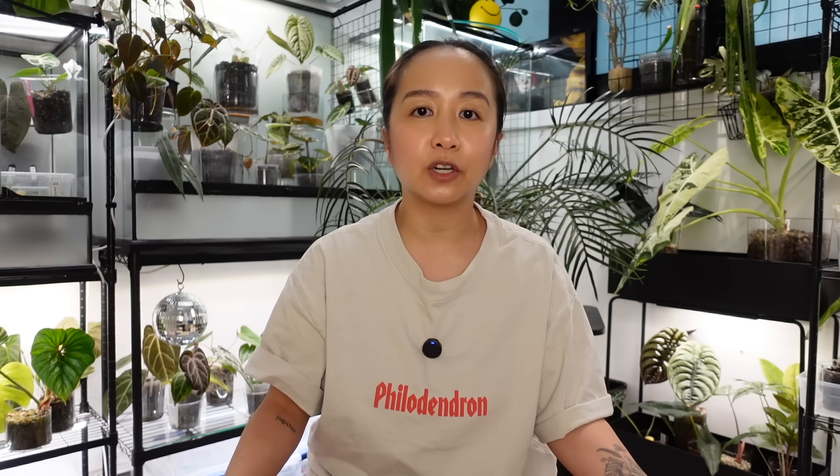Hey friends, welcome back to another video. I've been wanting to get this one up for a while. I had a really good response to my Philodendron Mikans care video, and I thought it was time to do one for the Tortum. Truth be told, I don't do these kinds of care videos because I just don't want people thinking I'm an expert or that I know it all. I truly believe in trial by error, learning by yourself, learning from failures and successes. That is my method no matter what actual experts say.